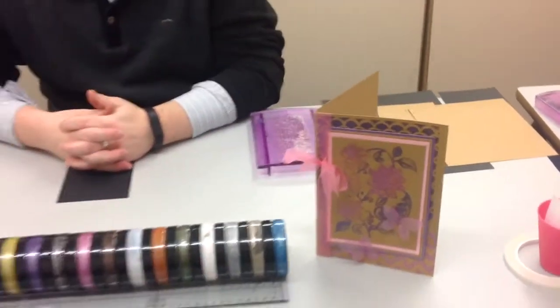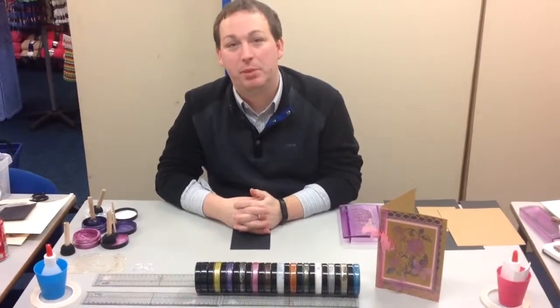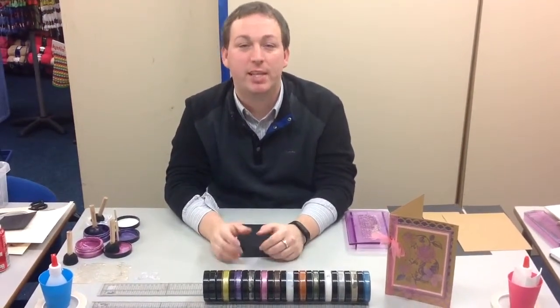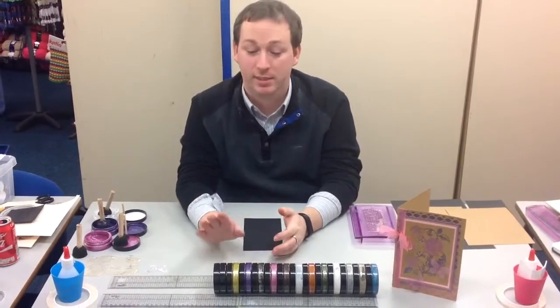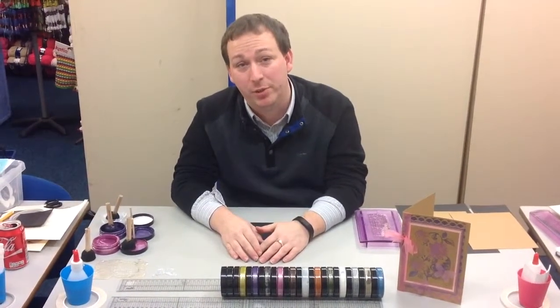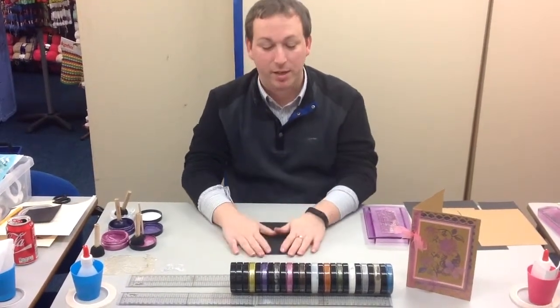Hello all and welcome to the latest Craftmania video. Today I'm going to show you how to use a 3D embossing paint. It's a great product — it gives you the effect as if you've heat embossed it but without having to faff with heat guns, embossing powders, and ink pads. The good bit is it's only one product instead of several, so it's a little bit cheaper to use too. All you need is the pot of paint and the applicator.